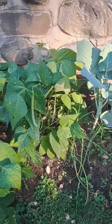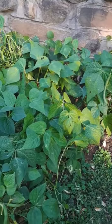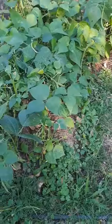I however want seeds, because if this trimming back doesn't work, I want to have a backup plan and some new fresh seeds to restart the bean bed.